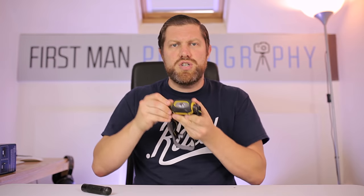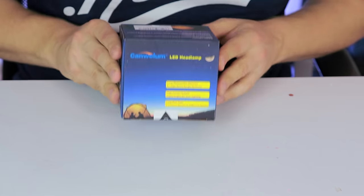Up to now I've been using this torch. It's quite bright but you've got to hold it in your hand. I also have this head torch which does the job, but now I just want more — I want more light and I want more power. Who wouldn't? So I've gone out and bought this. It's a Ken Wellam head torch and it's apparently ridiculously powerful. So let's get into the box and find out.